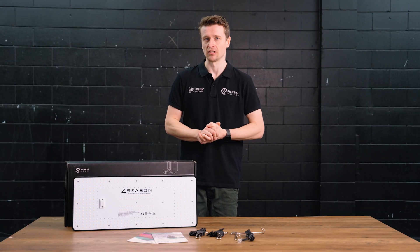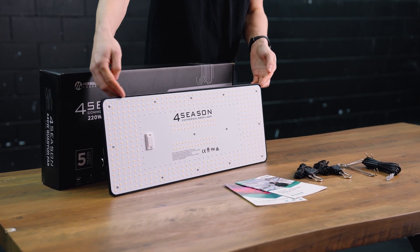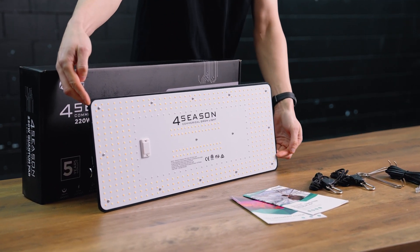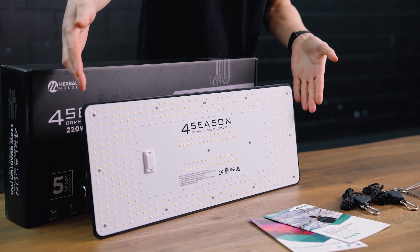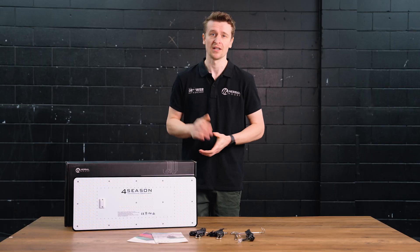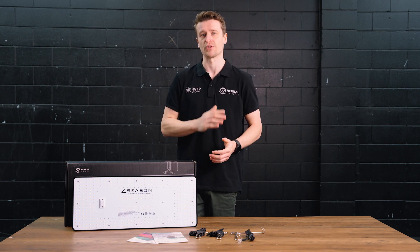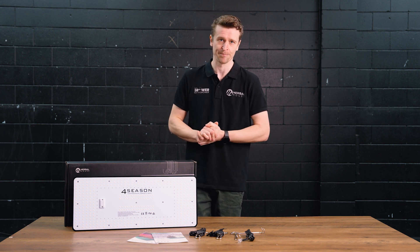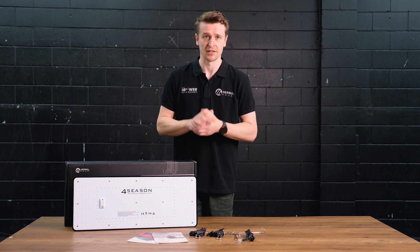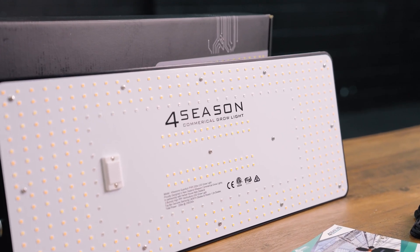Let's take a look at the form factor of this panel. Measuring a full 60 centimeters long by 25 centimeters deep, it is effectively twice the size of the Quantum PAR 100. Good to know when you're pushing a full 220 watts. The 220 is actually a slight step up over the original generation, which was only 200 watts — a nice improvement on this generation of panel.